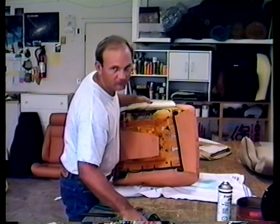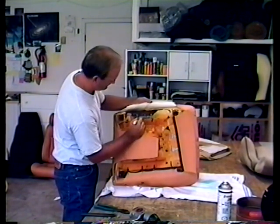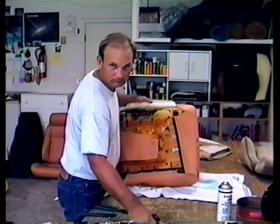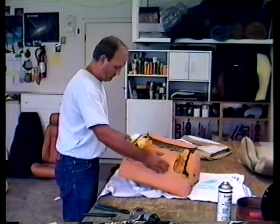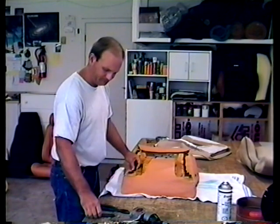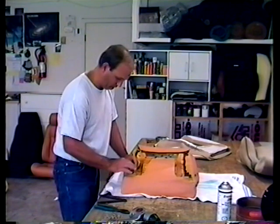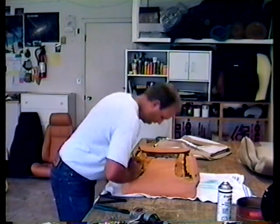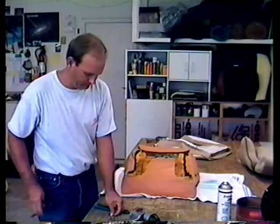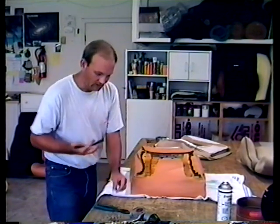If you have trouble finding the holes, put a little mark with a magic marker to help you find the position. It's important to hook these down good or else the seat will come off. Do the one in the back first and just work your way up.